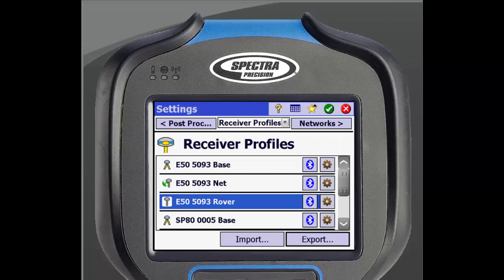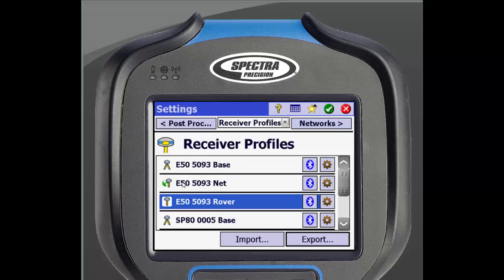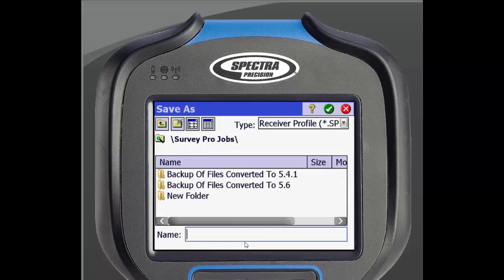The receiver profile can also be exported to another data collector in order to save time on setup. You will click the Export button and select which receivers you want to export. After selecting the receivers, you will create a file name and select where to store the file, which can then be imported to another data collector.